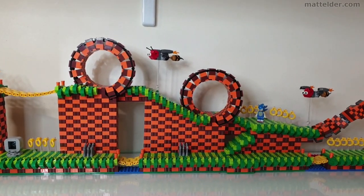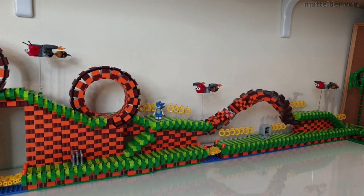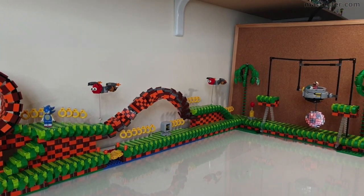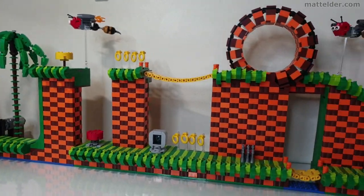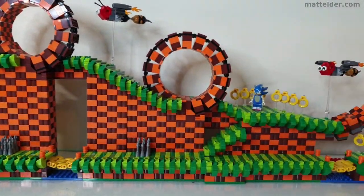G'day everyone, Matt Elder Family Bricks here, and today we're going to have an overview of our LEGO Sonic the Hedgehog Green Hill Zone course that we made. We'll break it down into its modular components and go over some of the design details so you have an understanding of how it all comes together.